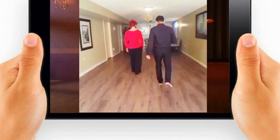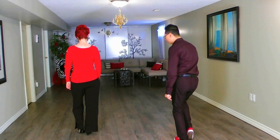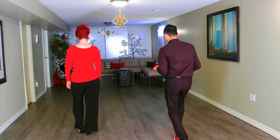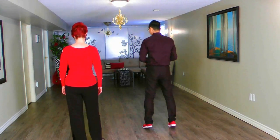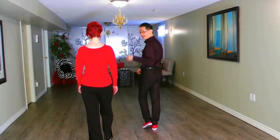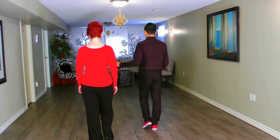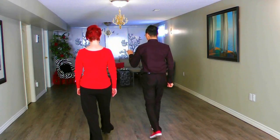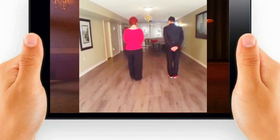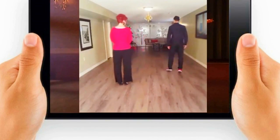I step left foot, side, and feet together. Now my right foot is going to do the next change step — it's going to go forward, side, and feet together. Now the last change step, I'm going to move back. Ladies, you're going to move forward. So the last change step: my left foot goes back, side, and together. Weight on the left, back and side, feet together.